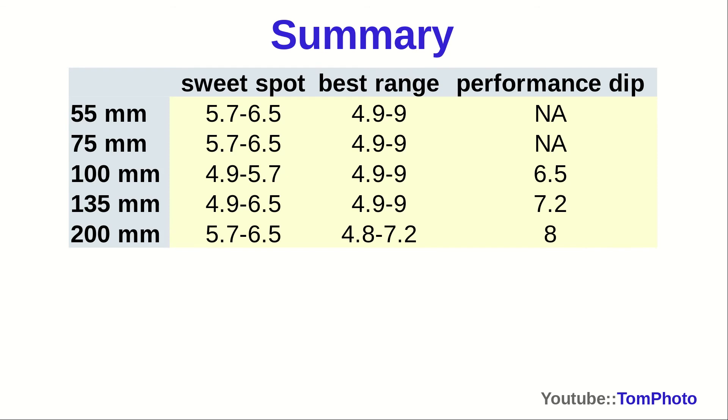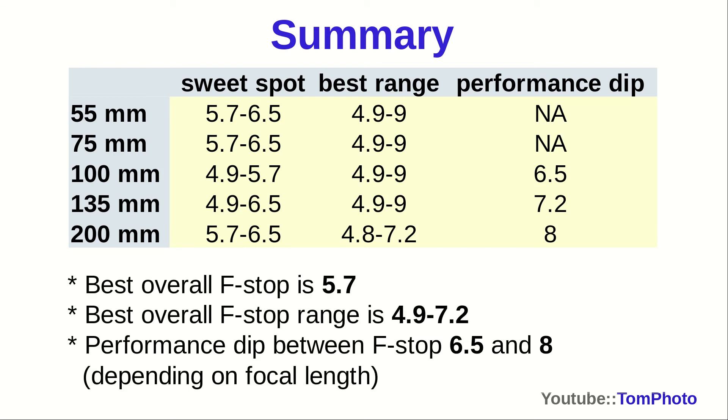To make sure the take-home message is clear, here is a summary table showing the sweet spots and best ranges to use for 2D sharpness. Note that this table is not dealing with depth of field — these numbers apply when you photograph a completely flat 2D scene directly perpendicular to the lens. To summarize: f/5.7 seems to be the magical f-stop tolerated well at all focal lengths. The best overall range is between f/4.9 and f/7.2. There can be a dip in performance between f/6.5 and f/8 depending on focal length, but the dip is never worse than going to f/10.